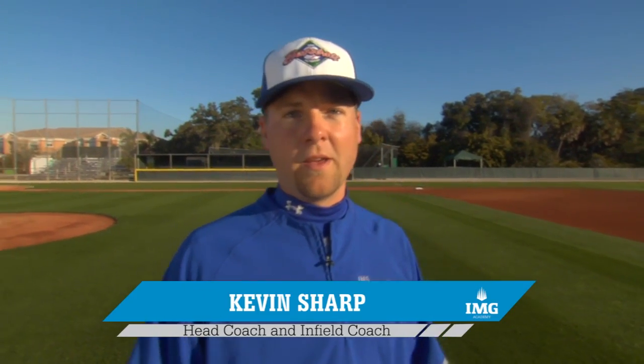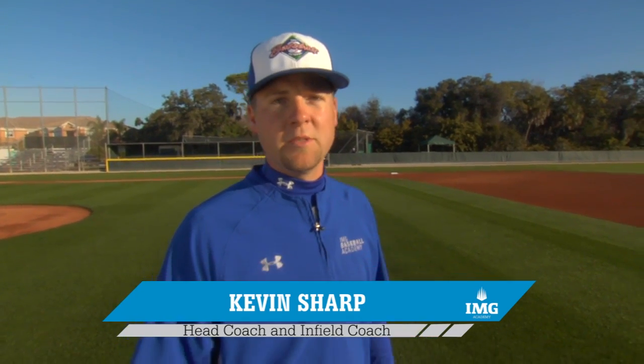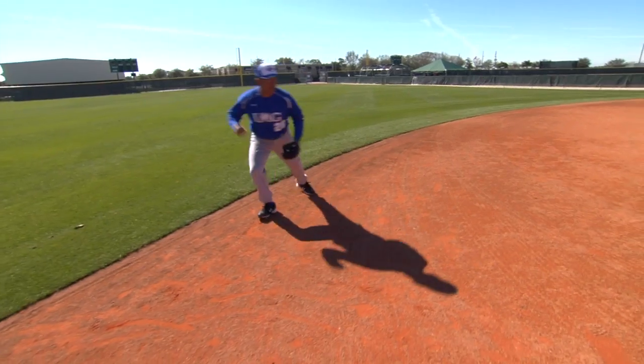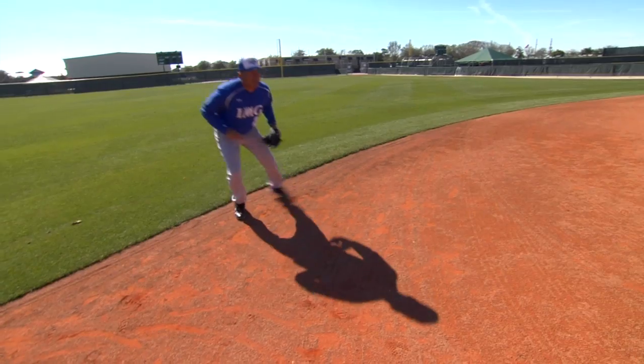Welcome to IMG Baseball Academy's developmental series on outstanding infield play. My name is Kevin Sharp, and I'm the head baseball coach and infield instructor here at the IMG Baseball Academy. Throughout the course of our video, I'll be joined by Coach Edgar Kaceres, a 23-year professional and current infield instructor here at the IMG Baseball Academy.